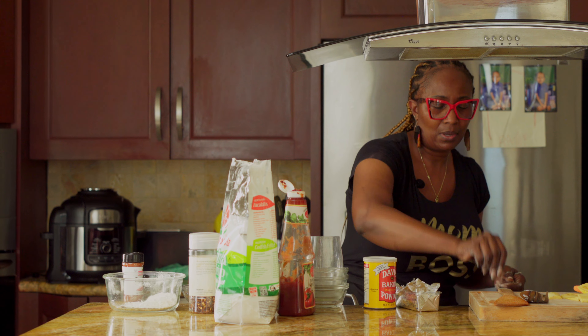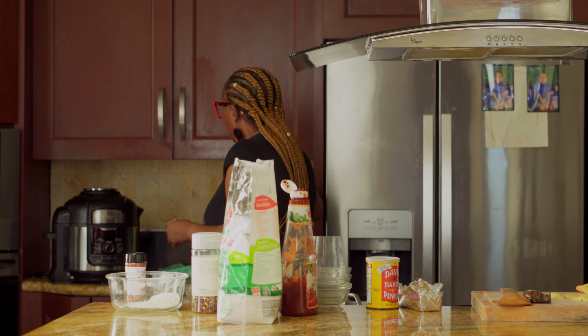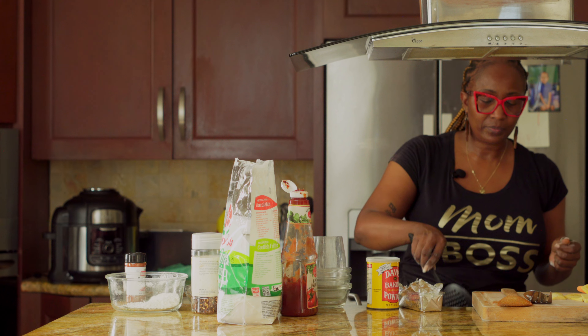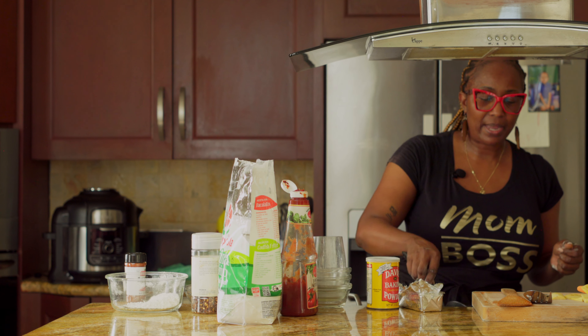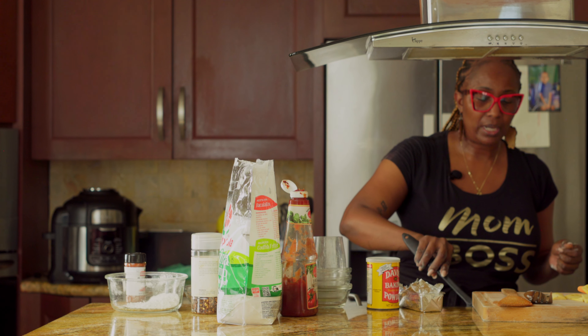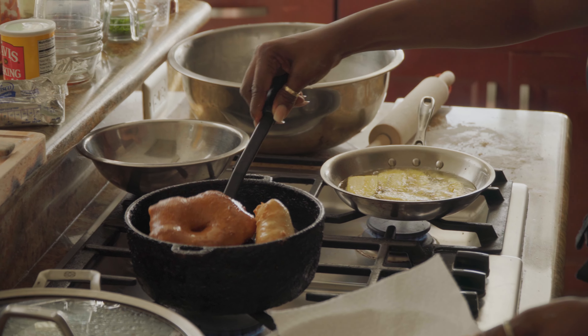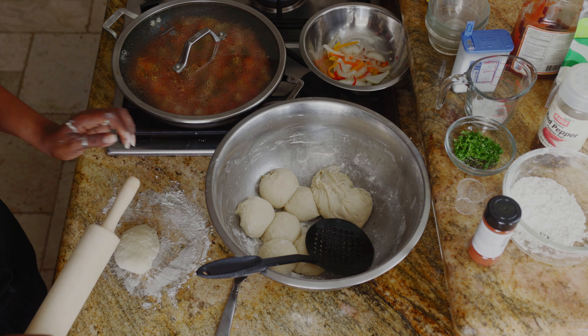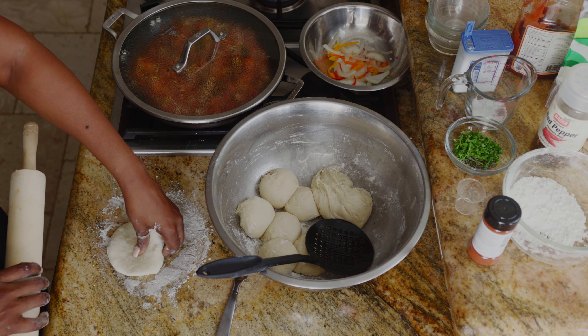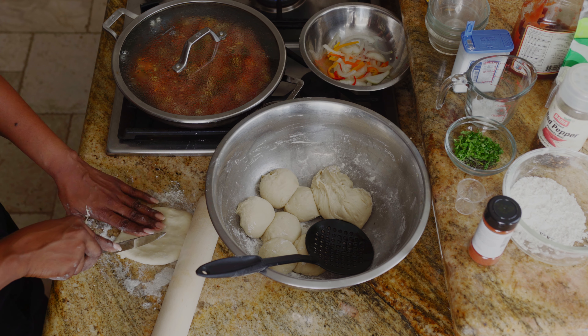The oil is already hot — you don't want it too hot because your Johnny cake will burn and it will defeat the whole purpose. I can see it's bubbling. I learned from my good friend's mom who is from Guyana — in Guyana they call them floats — to scoop oil over it. My oil is a little hot so I'm just going to turn it. If you scoop oil over the Johnny cake when you're doing a small batch, it floats up nicely. My pot is very small — I have a bigger pot but for this episode I'm just using a smaller one — we're going to have these on the side with our corned beef.